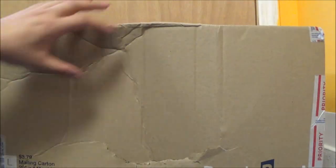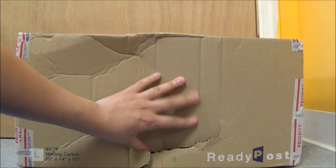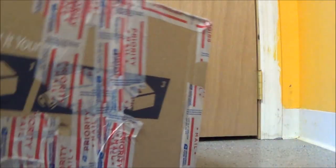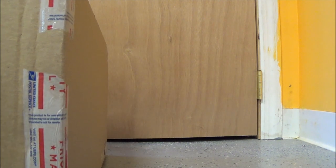One thing I did notice, though — there's a hole here, so I'm a little nervous about this. Hopefully there's no funny business going on with someone at the post office digging their hands in the box.